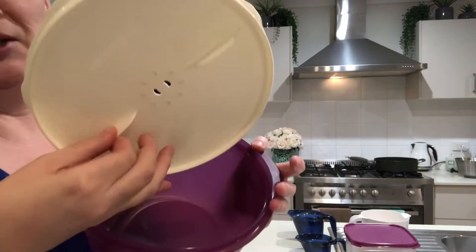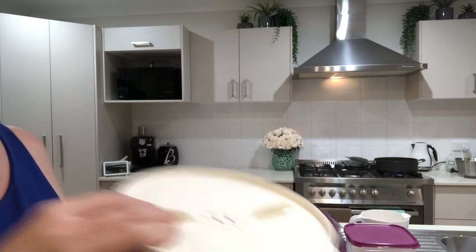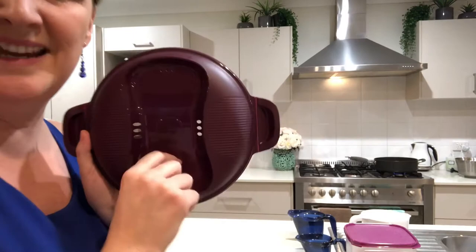It has this unique cover — I'll just open that for you — which ensures any natural foam overflow is collected inside the top cover and then drained back into the insert. It also has these little vents in the top which allow the perfect amount of steam to escape without letting too much get away.